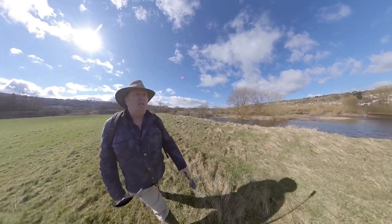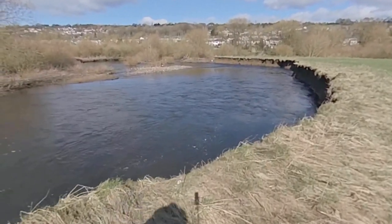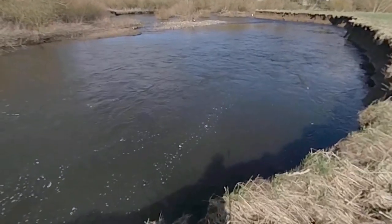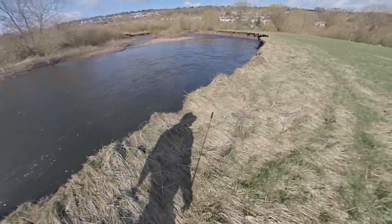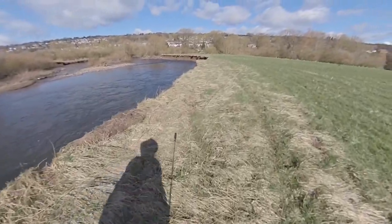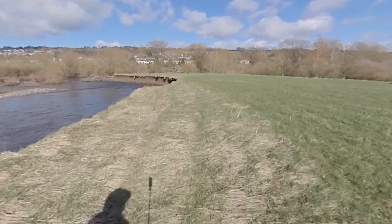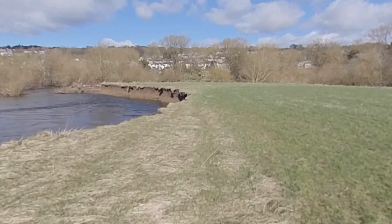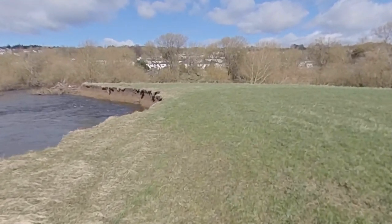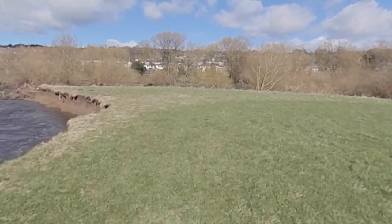Oh yeah, it is deep. See how it cuts under the banks — look at all the silt gathering in the eddies here. Slack water — this will be where some of the trout will hang out. No kingfishers this morning, no herons either. Canada geese over there. I'm not going to be able to get over there.